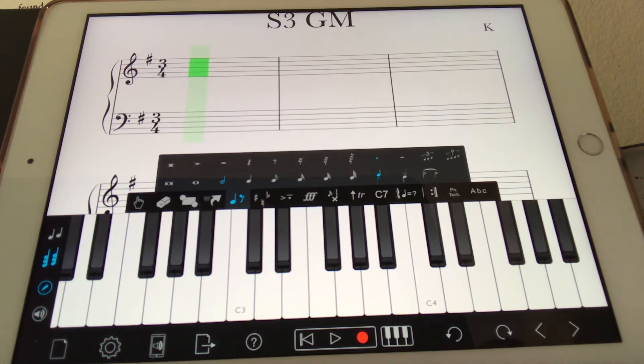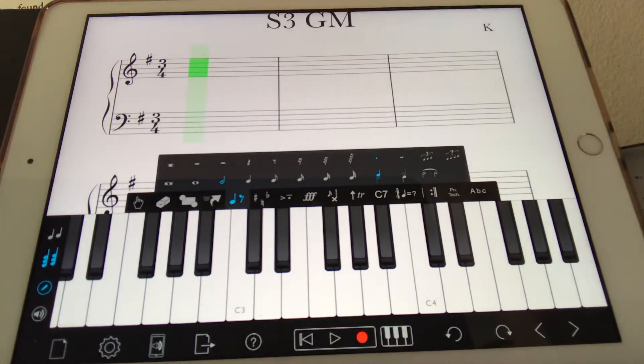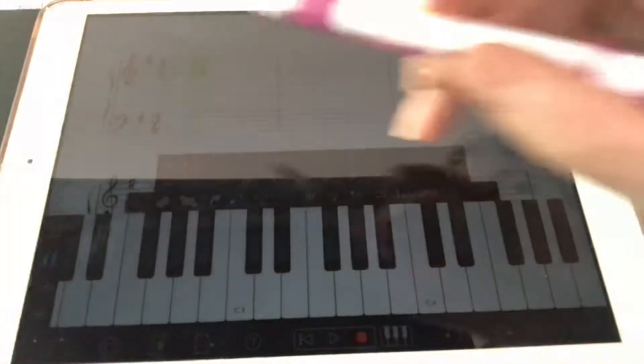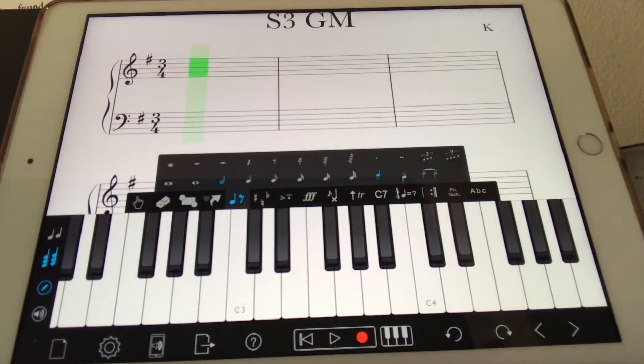Hi, this is Kathy with You Compose. Thank you for joining me on my video today. If you looked at video 32, the one previous before this one, I demonstrated how to set up this page. Be sure that you do that because you need an F sharp up in the key signature here and 3-4 time, which is different from our last song. I show you how to do that, so be sure and go back to video 32 if you haven't done it already.